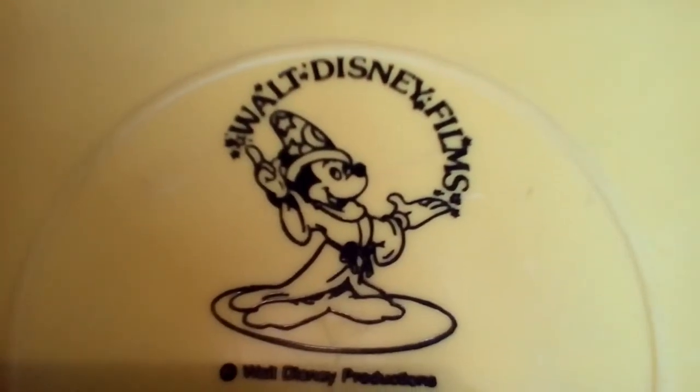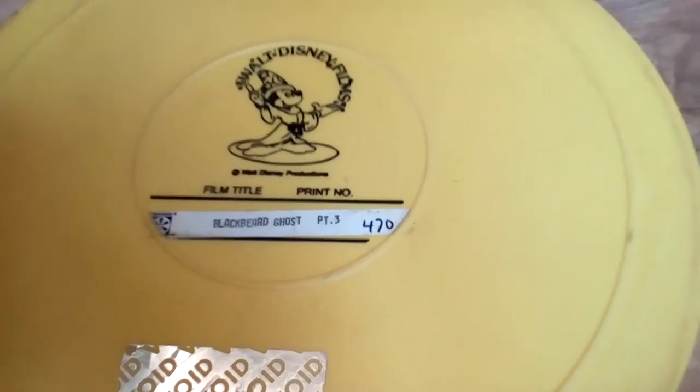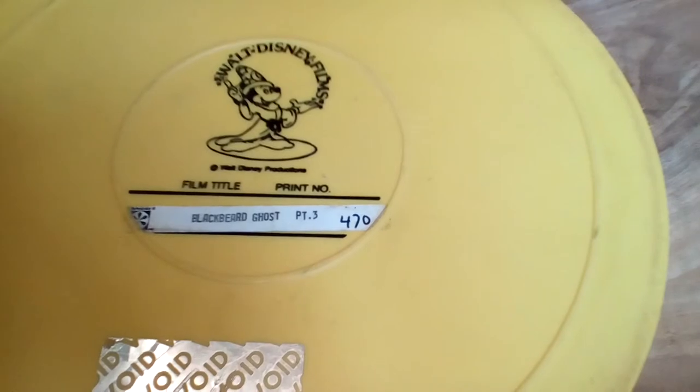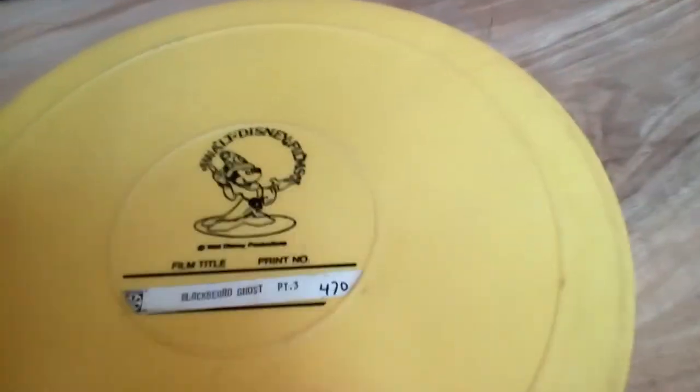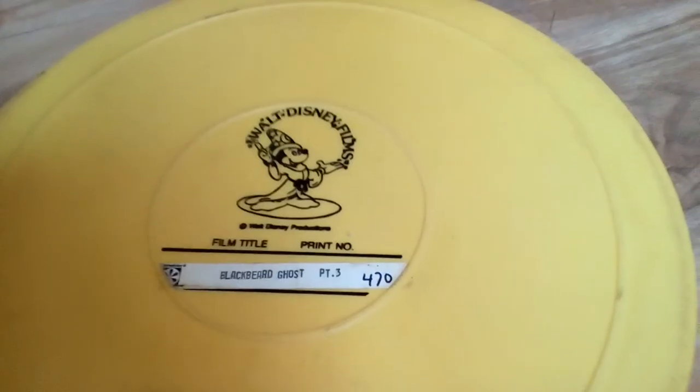Here we see Mickey in his Fantasia appearance — Walt Disney Films. I don't have enough time to open it, but I just wanted to show you this. Like, subscribe, and have a great day. Enjoy.